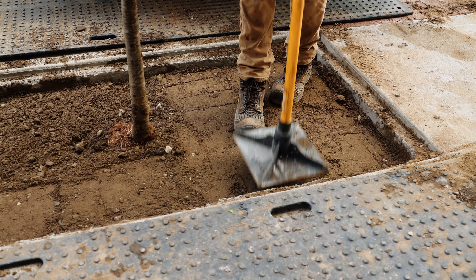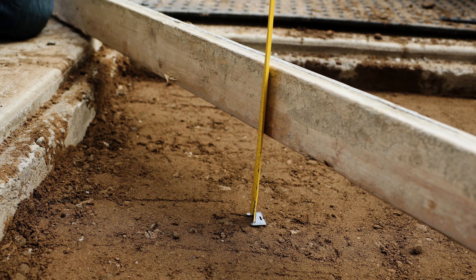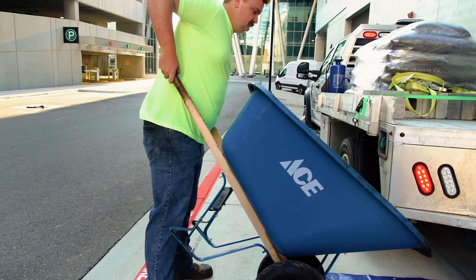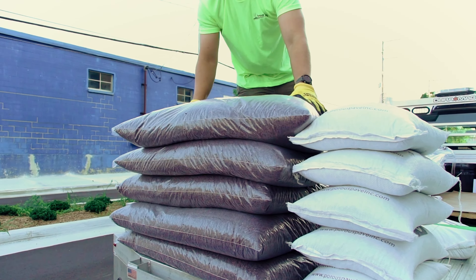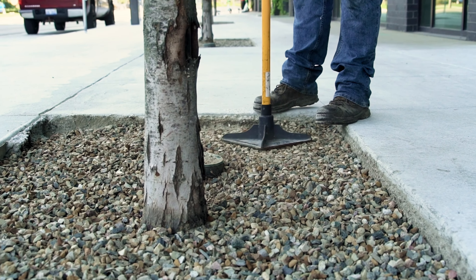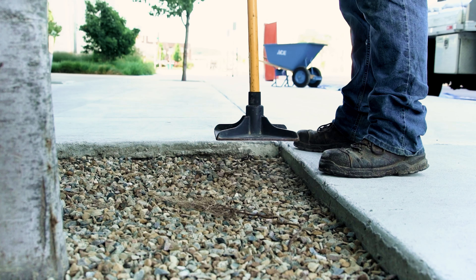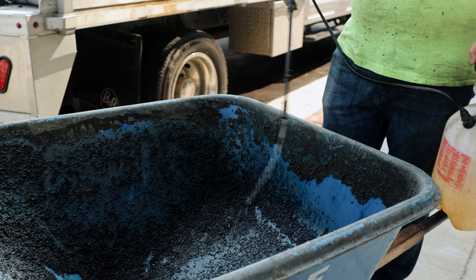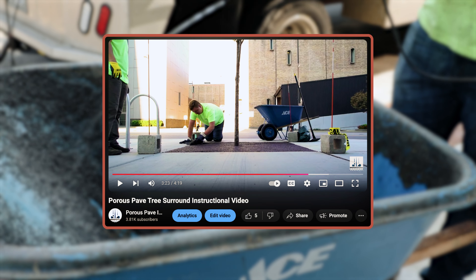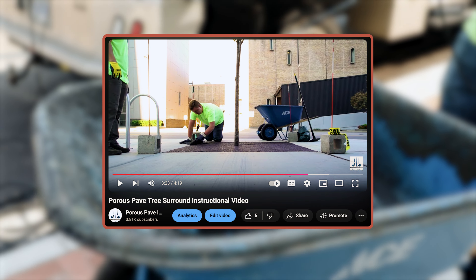Once the soil has been properly compacted, the stone base may be installed. Lay down two to three inches of crushed stone that is clean and low in fines. When the stone has been placed, compact the stone with a hand tamper or a plate compactor. Once the stone base is prepared, you can refer to our tree surround installation video on the proper steps to installing porous pave for a tree surround.